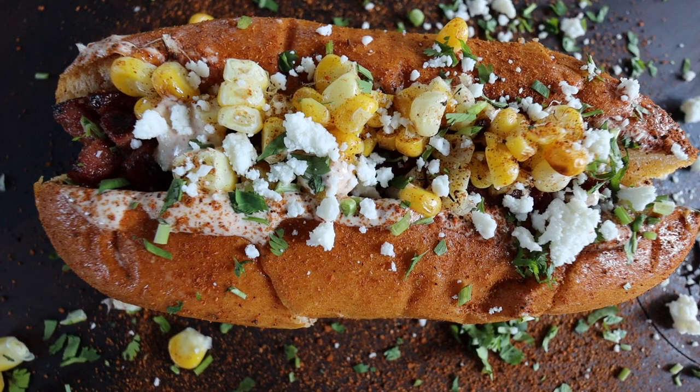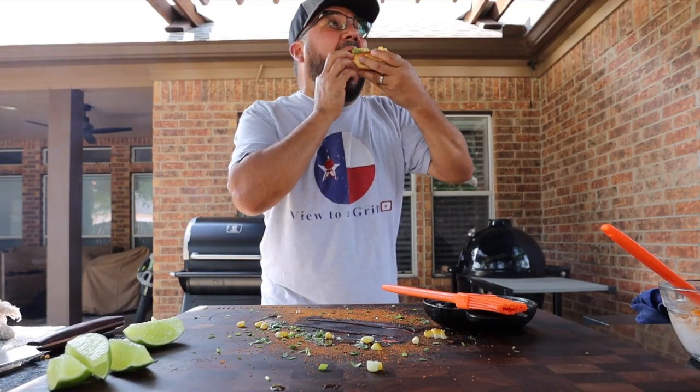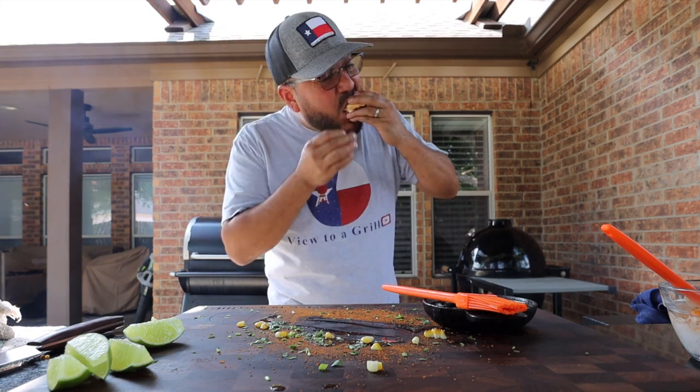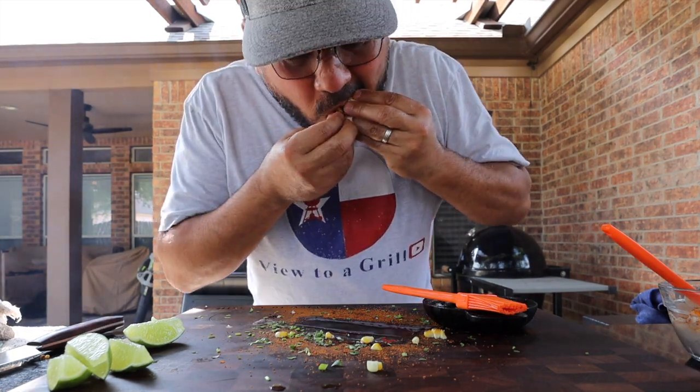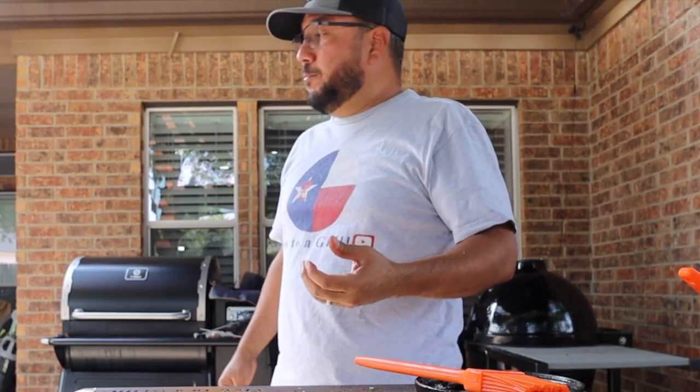Take a look at this elote dog — everything about it just screams deliciousness. This is the best part. Let's take a bite, and if you want to know how this dog tastes, well it tastes just like that all the way to the last bite. Now if you haven't already subscribed to A View to a Grill, why not? You should do it right now. Thank you for watching A View to a Grill. I'll see you guys next time. Take care y'all.